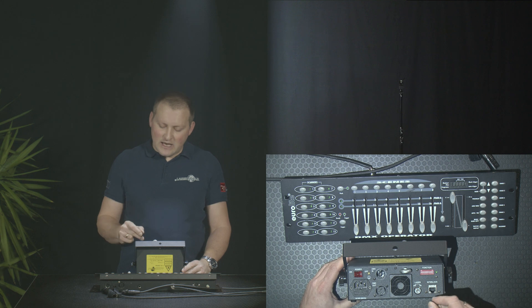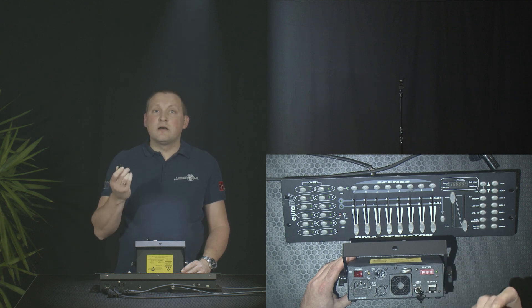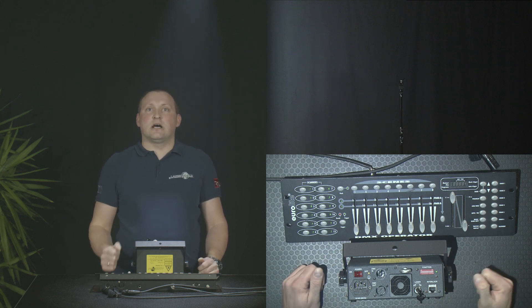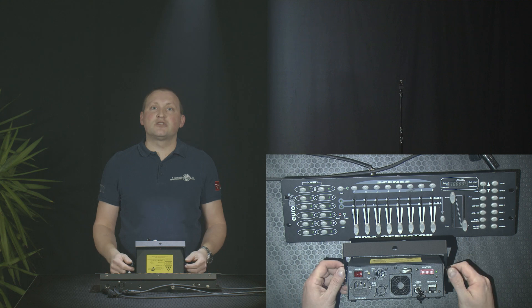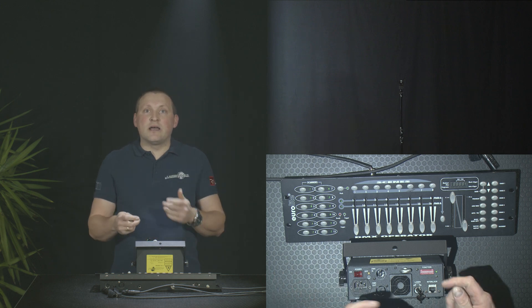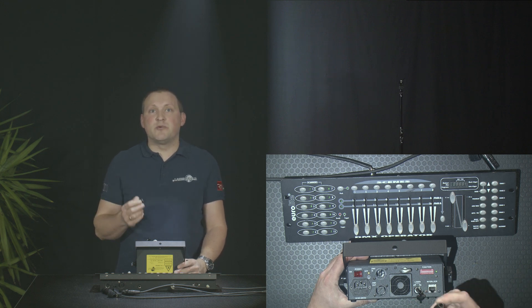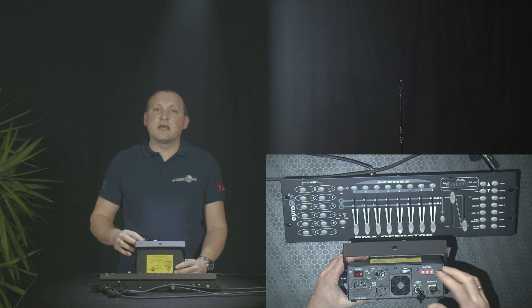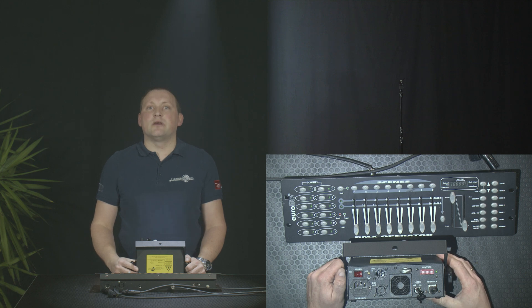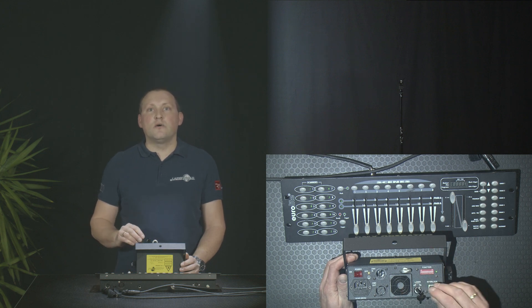First, there is the key switch — put that to on for the laser. And we have the interlock. The interlock is for attaching an E-stop to the laser. This is important to be able to interrupt the laser operation in case of emergency; this is required by law. That's why all lasers have this interlock connector. For demo purposes — not for live operation — we have an interlock bridge to bridge the safety plug. For live operation, of course, you use an E-stop either for the power or for the interlock signal.